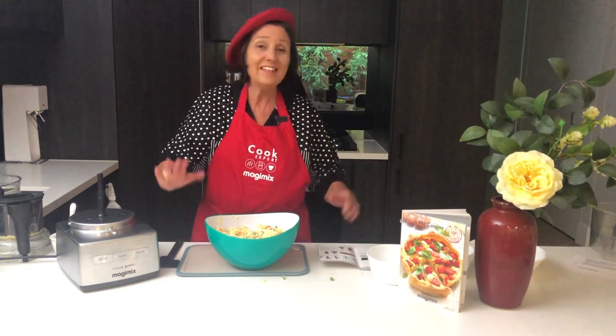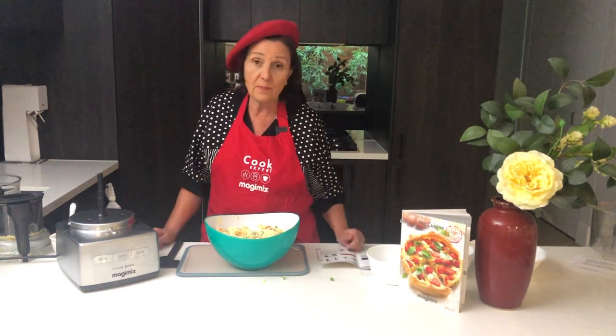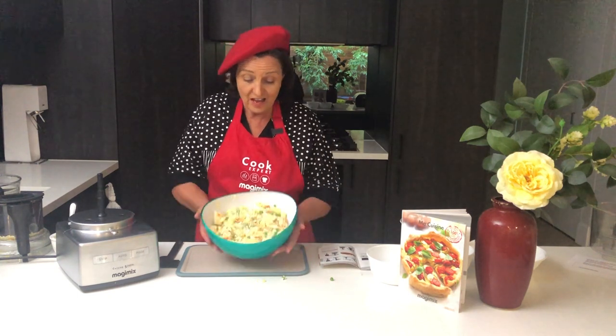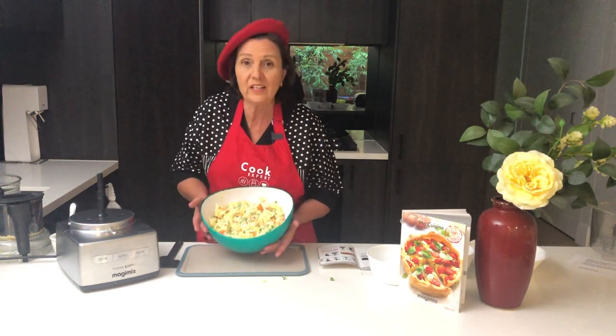That's unbelievable — nothing else you can buy on the market has a 30-year guarantee. It's the quietest machine that you'll find, and it's so powerful and it doesn't dance around on the tabletop. It is really worth it. So make yourself some potato salad and share the recipe with your friends — it's really, really easy.